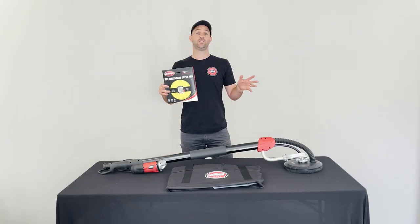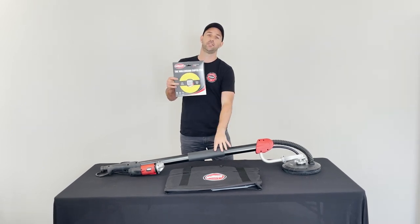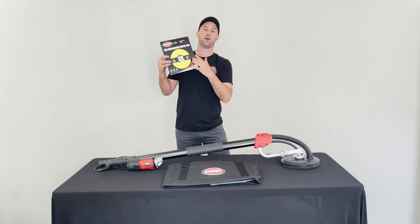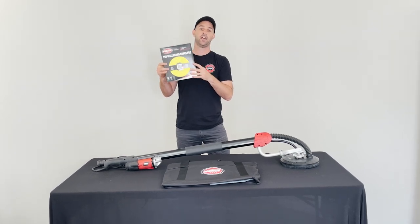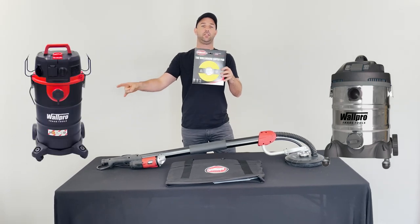These can be purchased separately, but the best way is in a combo — so you get your power sander, your carry bag, and a full pack of sanding pads as standard. You can also add either the power vacuum or the M-Class dust extractor.